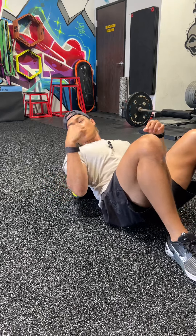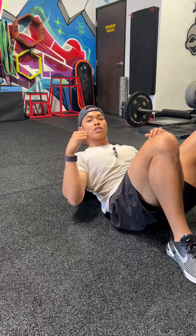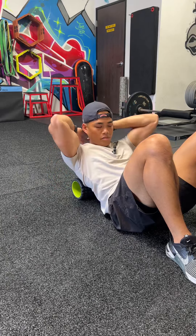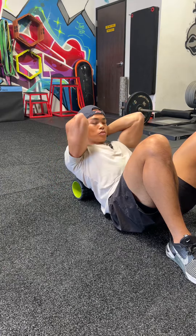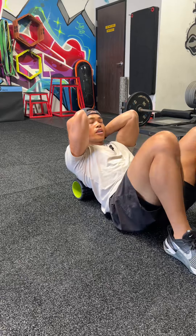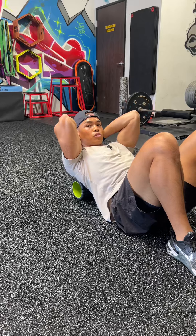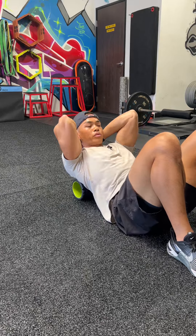Thoracic extensions over the foam roller. You're going to start with the foam roller at the base of the shoulder blade, at the bottom. Hands are going to be together behind the neck, and elbows will stay together. We're going to focus on the foam roller being the pivot point, and keep the core tight — flex the core — so we're not breaking and bending from the lower back.